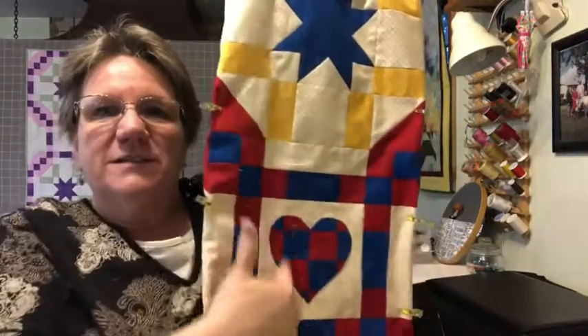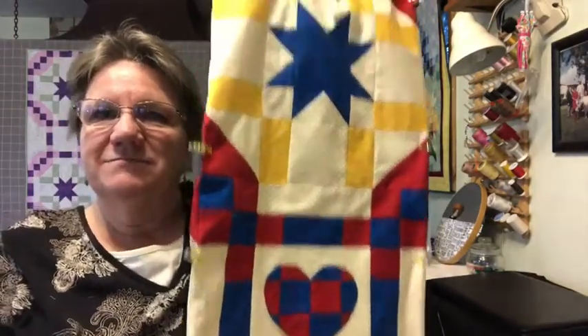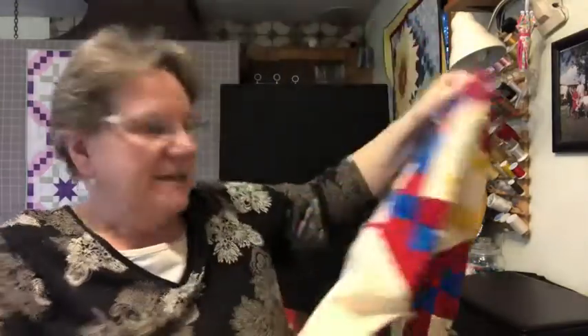Don't put the blocks together yet, because we have the border treatment that we're putting on first. We're actually adding onto the block, making the blocks larger, and then sewing those together. I'll talk about how I did this applique in block one. Be sure you post your pictures. If you have any questions, just drop us a line on the Facebook page. I always love this part when the blocks come together and you get to see what it's going to look like — pretty exciting. Talk to you soon.